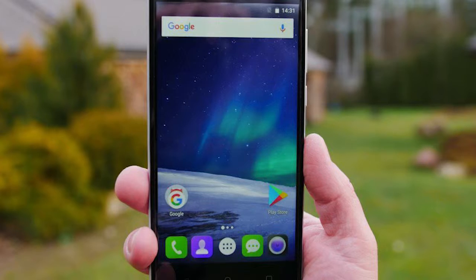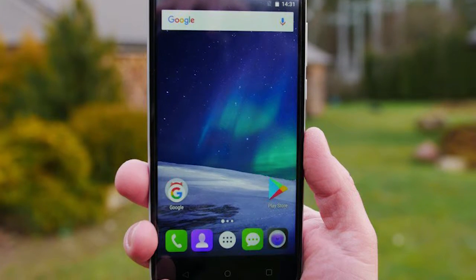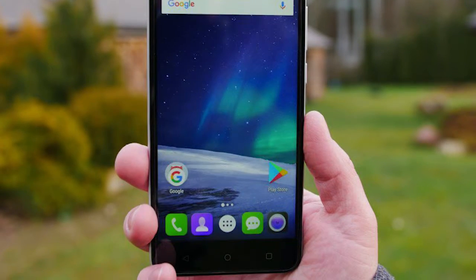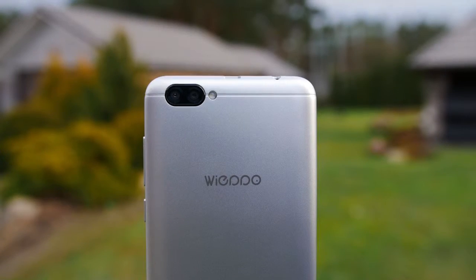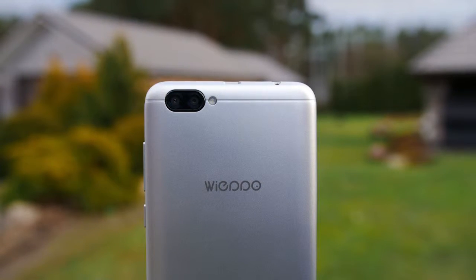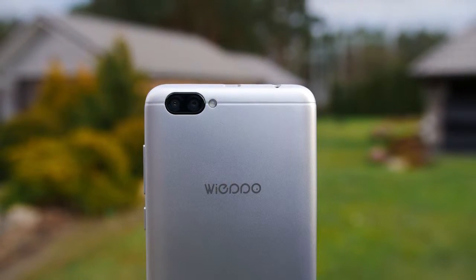The display is not the sharpest out there but it is a decent panel overall. There is an imitation of a dual camera setup and the phone lacks some key features like a fingerprint scanner or backlit capacitive keys. There is no LED notification light but we have LED flash for night selfie.